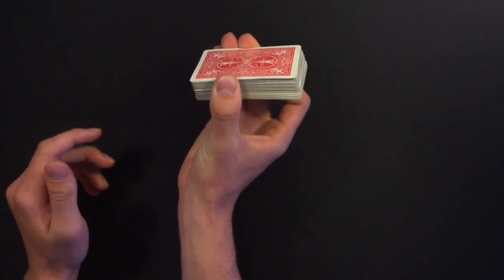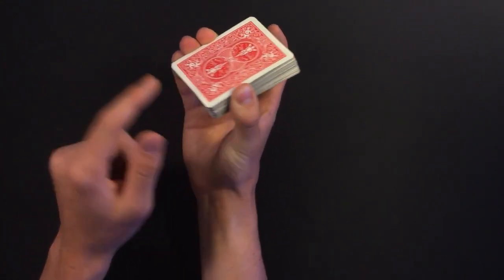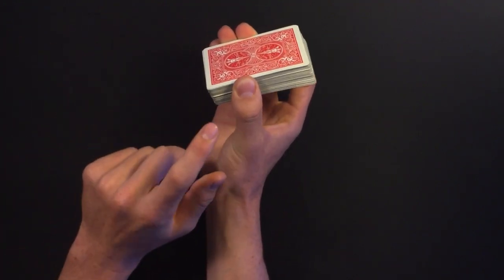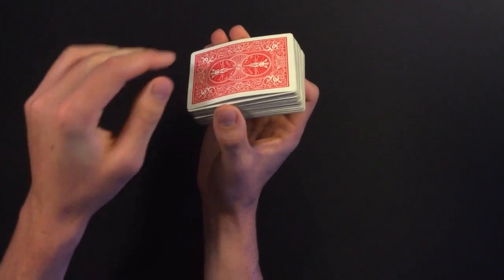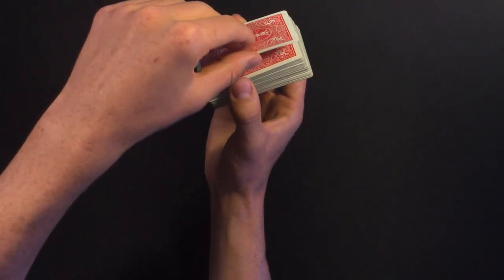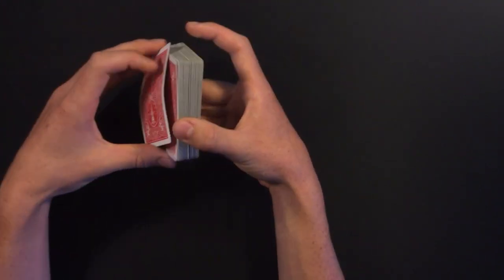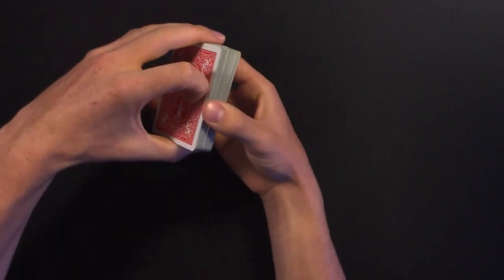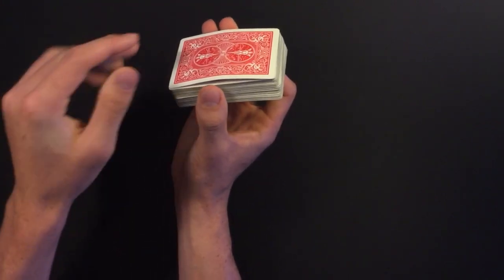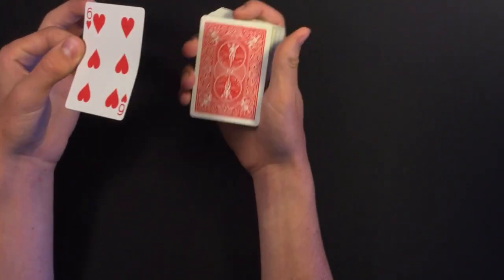Apply pressure with your thumb and three fingers on the side of the deck. When you snap your fingers and do whatever you want, release the pressure — it makes it look like the card jumped from the middle to the top. This works a little better with a more bent card because it has a greater jump to it. Snap your fingers, release the pressure, and it really sells that the card jumped to the top.